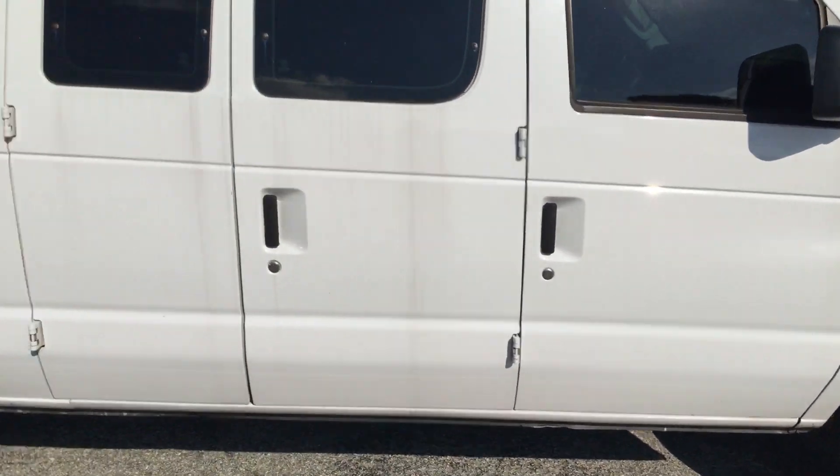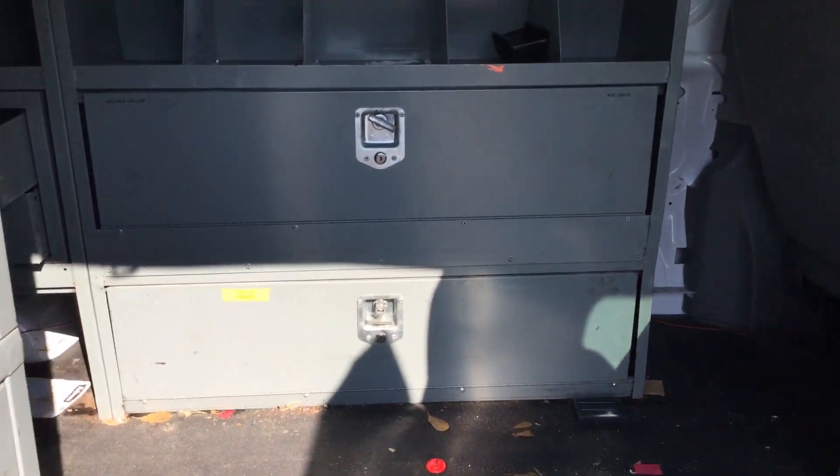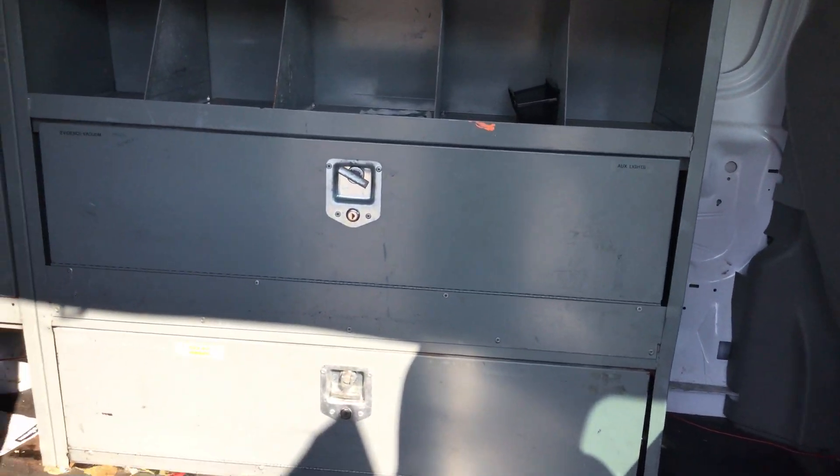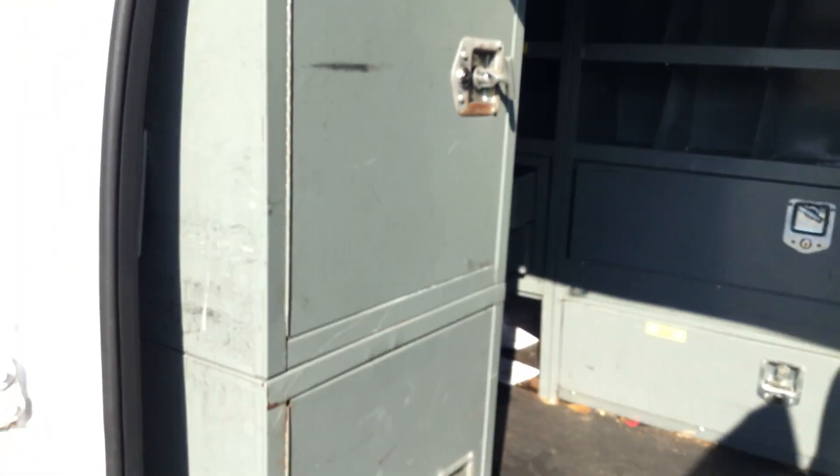All the doors open and close as they should. It's got a nice rack system inside, with cabinets all along. Right here in the entrance it's got a couple of cabinets, and big cabinets here. Real nice work van, and again no rust anywhere.